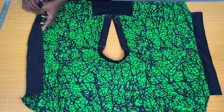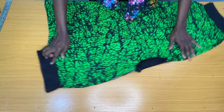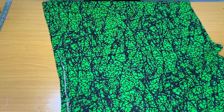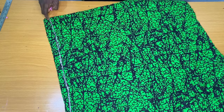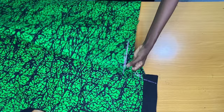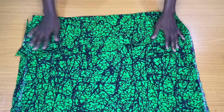After securing the band to the sleeve, I folded the fabric into two. Then I took this to the sewing machine to secure the sides by one inch, starting from the sleeve opening down to the end. The final step is to secure the hem of the dress by folding it in.